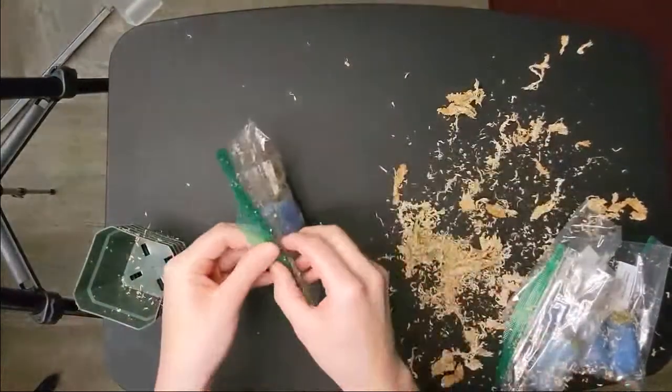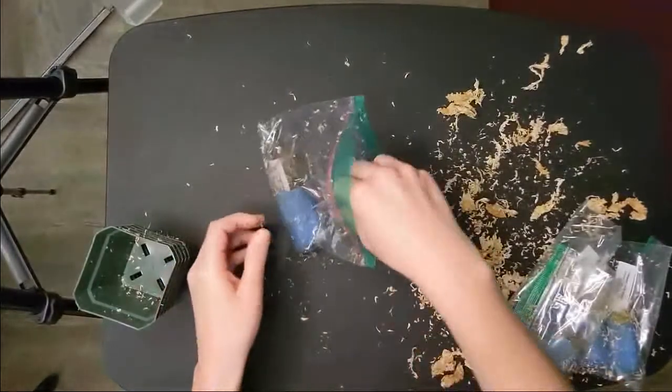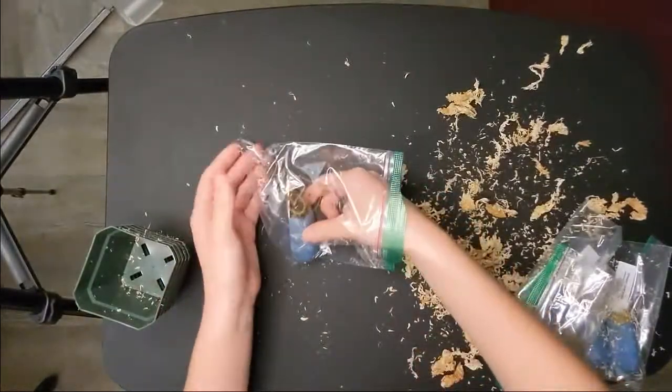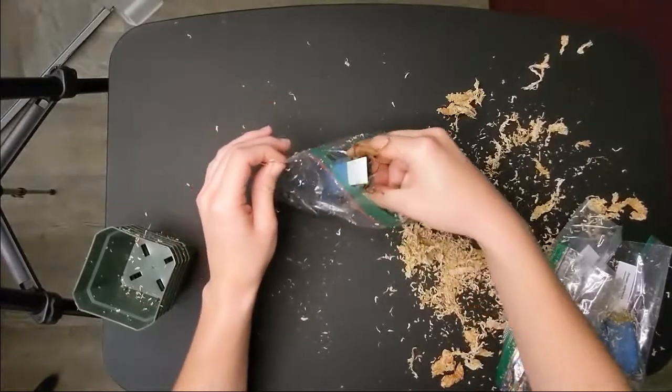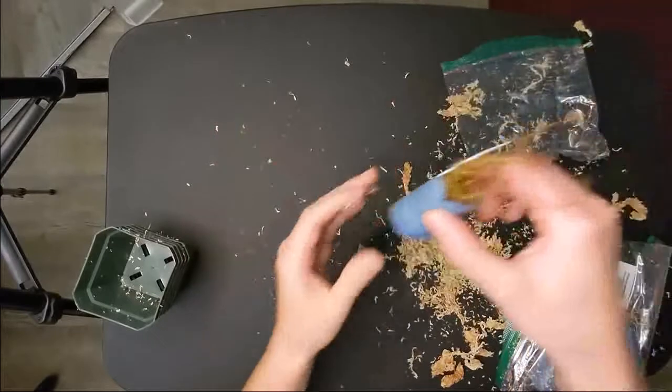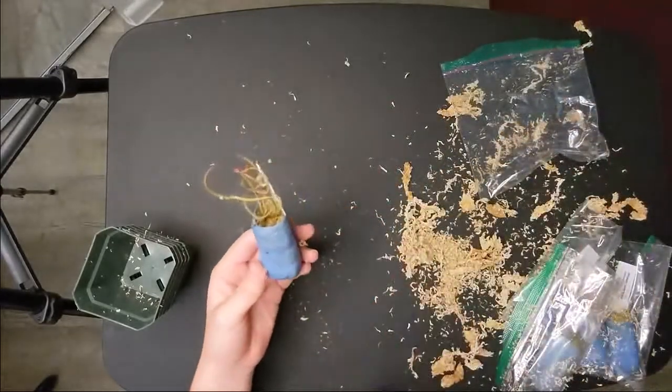I wanted to show you what we got for each of the sand dews. I'm very curious — I didn't really know what I was going to get, but I thought well, if I get five different sand dews it'll be awesome. And they're subtropical, so they're exactly what I was looking for.